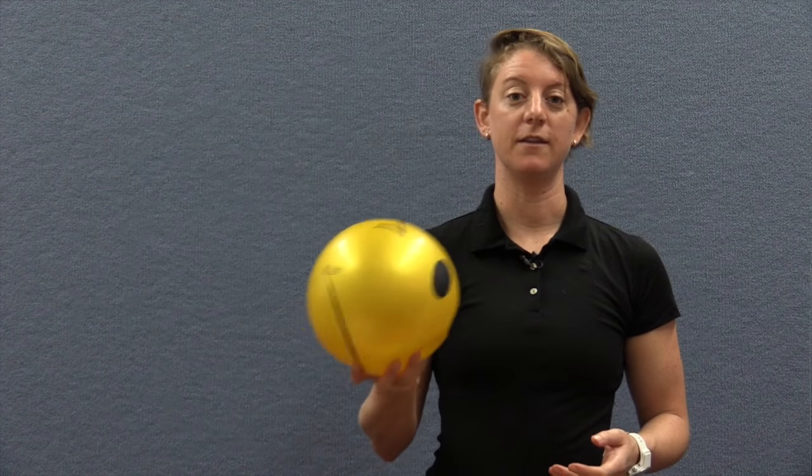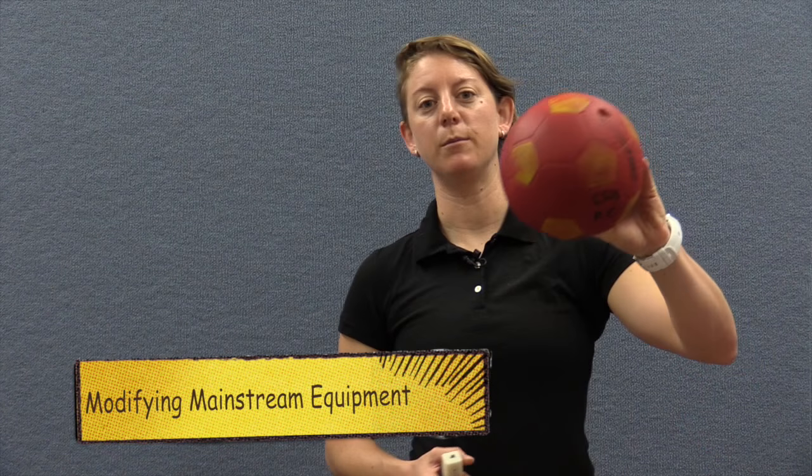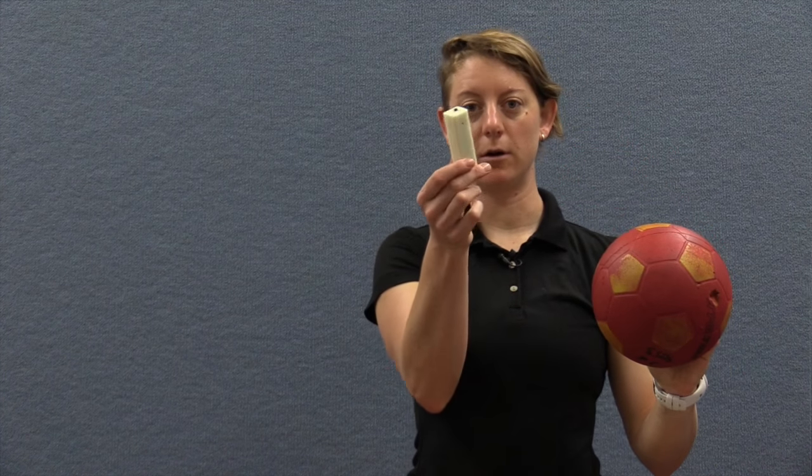Other things like two dollar shop items are naturally inclusive because they're lightweight, easy to catch and very high contrast. So while it's not mainstream sport equipment, doing training or practicing with balls like this can be very handy. One of the simplest ways to take a mainstream bit of equipment and modify it is by adding a beeper box.